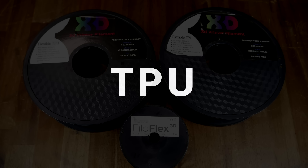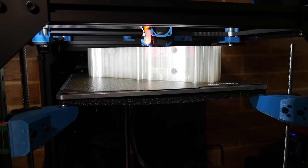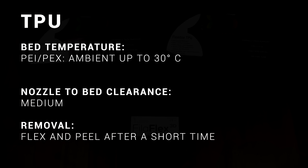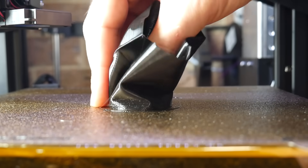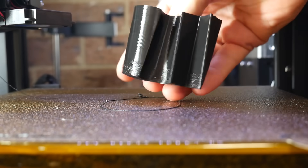Next up, we have TPU, a flexible filament which goes well with PEI beds. TPU is quite easy to stick to the bed, and again you can use smooth or textured depending on your preference. A key difference compared to other filaments is that we don't need to heat the bed for TPU — and if we do, it risks sticking too well. Since the bed wasn't heated during printing, there's nothing to wait for when the print is done; we can start to peel off the part immediately.